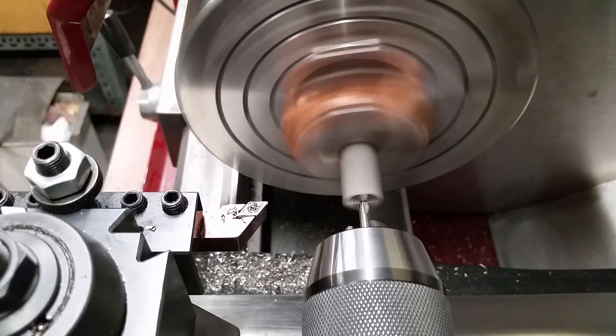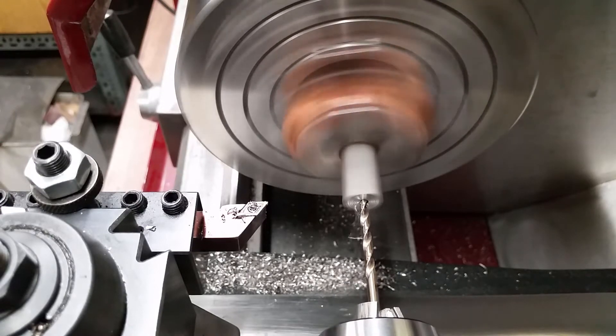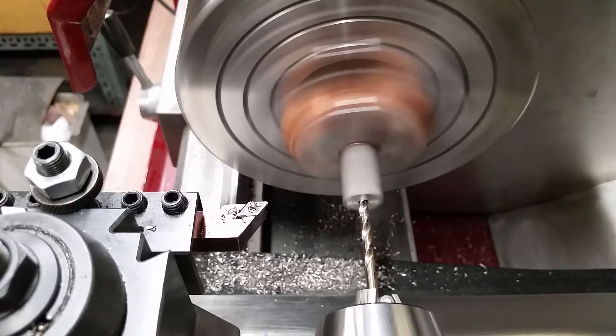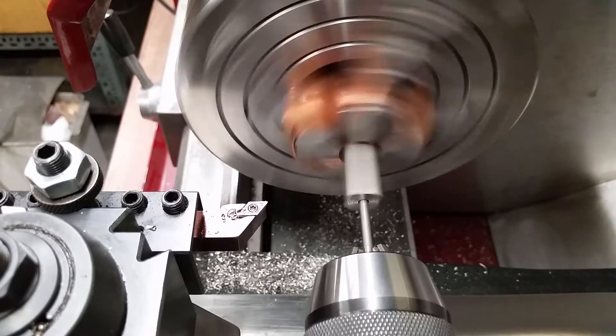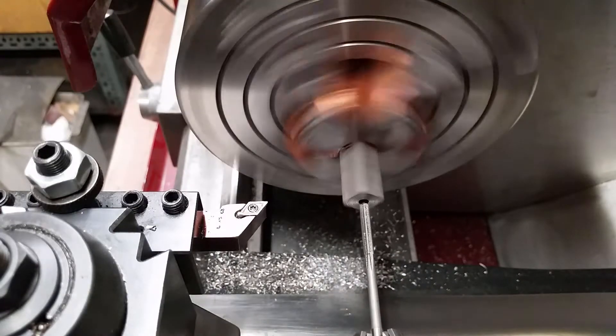Starting the pilot hole and drilling it to 3.8 mm. For the final diameter I am using a 4 mm reamer. This will produce a nice round hole and a good fit for the boring bar shaft.